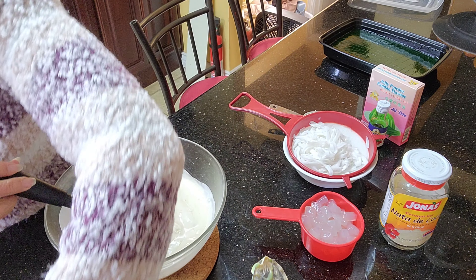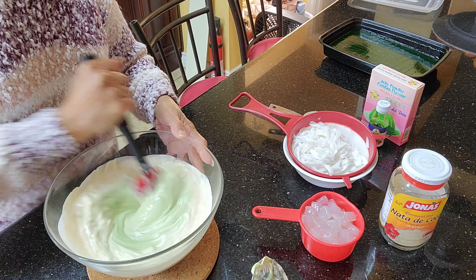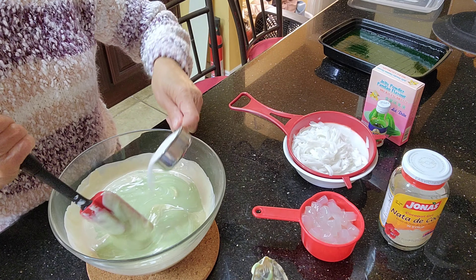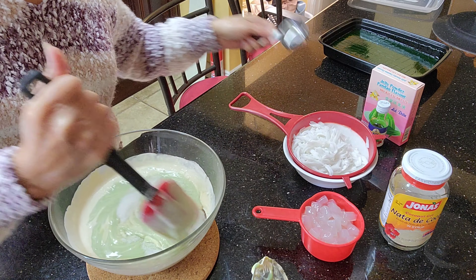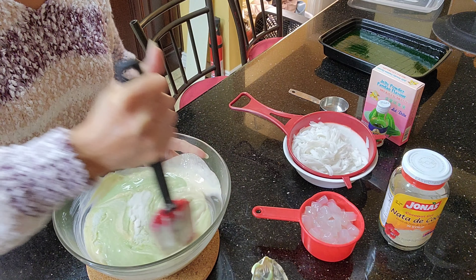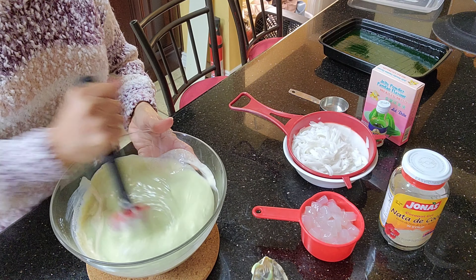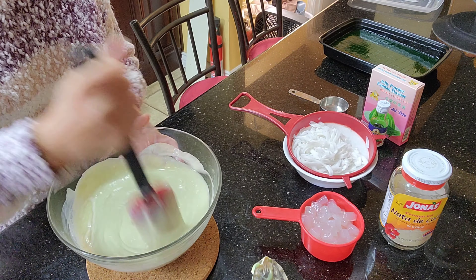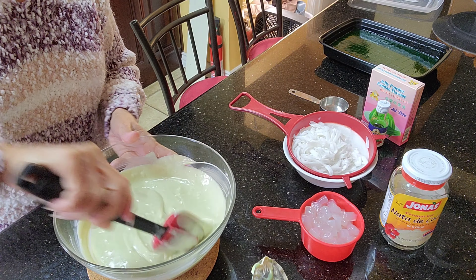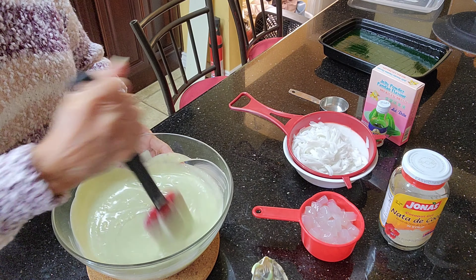Some people try to mix this with a hand mixer, but you don't have to. I'll start with one fourth cup of sugar — you can always add more later. But once you put too much, it will be hard to adjust, so add little by little. Try to mix this thoroughly until it's well blended.